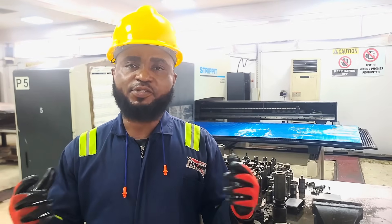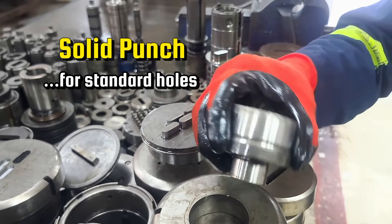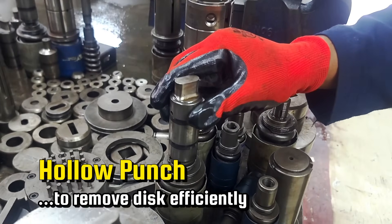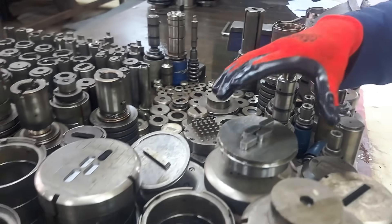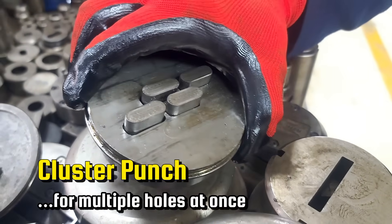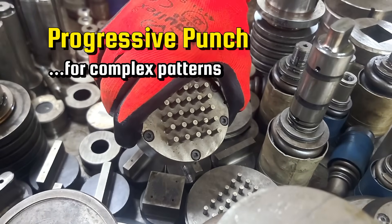There are different types of punches: the solid punch for standard holes, the hollow punch to remove discs efficiently, the cluster punch for multiple holes at once, and the progressive punch for complex patterns.